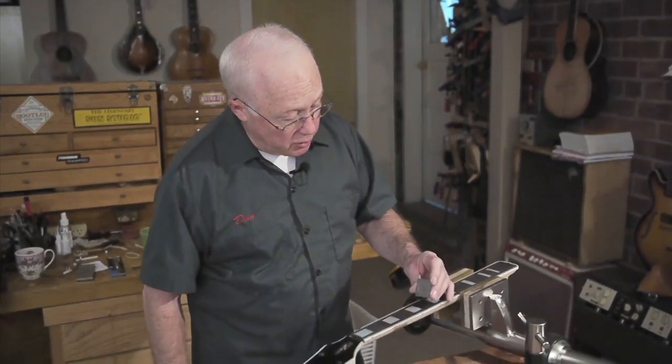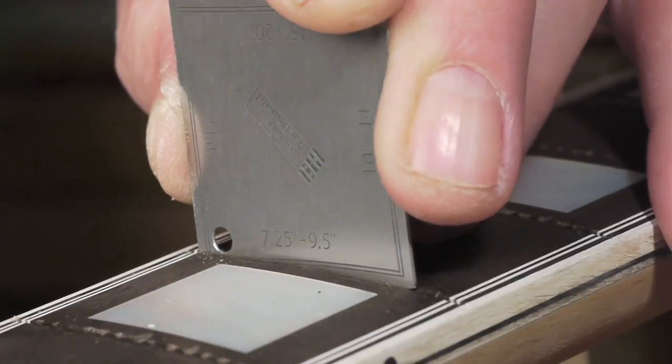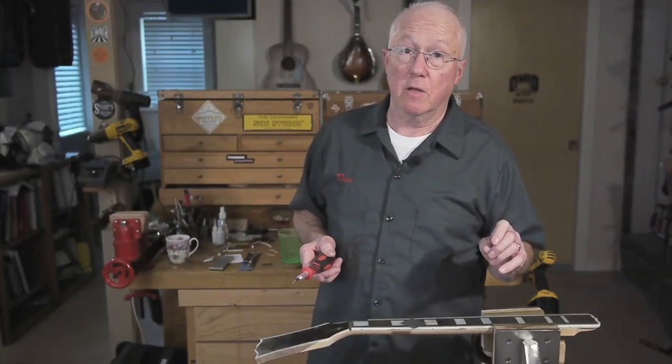At 18 thousandths, the gauge is thin enough to drop into the tightest slot. And when you slide the gauge, you can see if the slot is deep enough all the way across. You can feel it drop off the edge of hard binding that melted into the slot during production. When you know there's something stuck down in the slot, you have a chance to clean it out before it's too late.